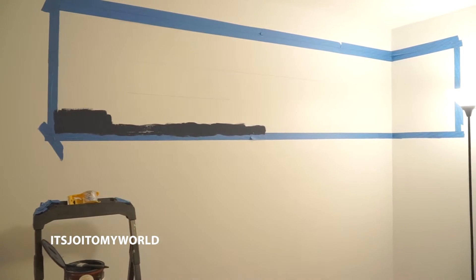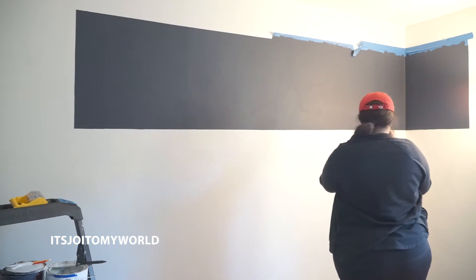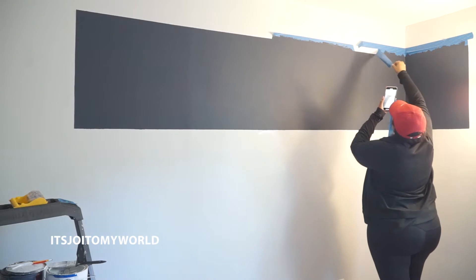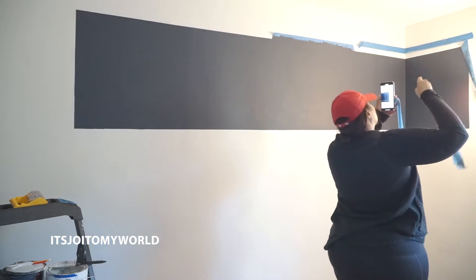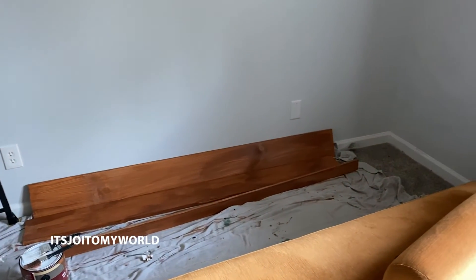I also had paint from a previous project. I taped off exactly where I wanted to place my shelf and painted it — pretty much a rectangle — just to give it some added coolness to the wall. Once I had my wood stained and the paint the way I wanted it on the wall, it was time to actually put the shelf together.